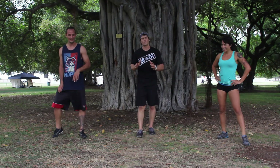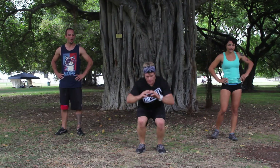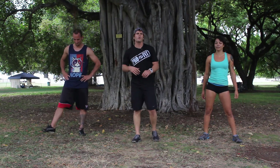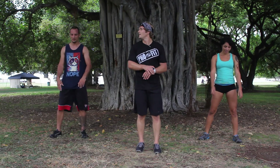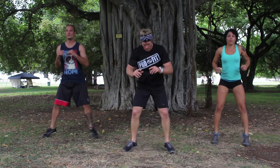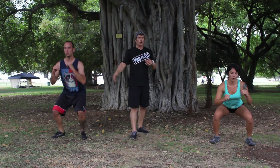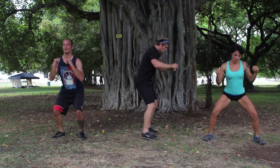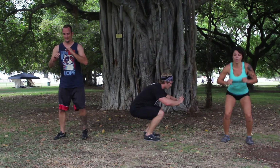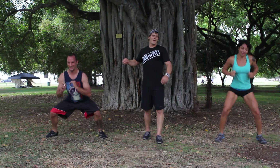We're going to go jump squats wide to narrow. Start narrow, little squat, widen out. If you need to, you can just march. Find your tempo that you can hold and maintain. 30 seconds, and begin — narrow, go to wide. Making sure your chest is staying tall, those knees staying back behind our toes — we're not here with our knees, we want to be dropping down and coming in. Five seconds left, keep it going, try two jumps. And rest. Shake those legs out.